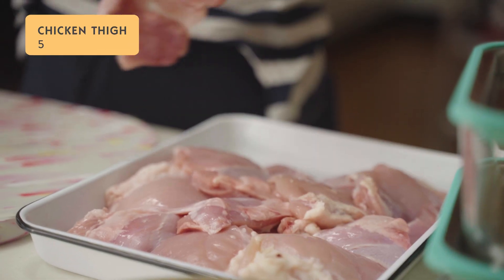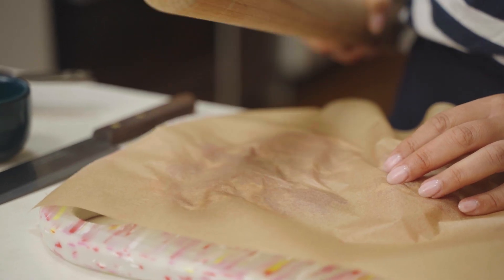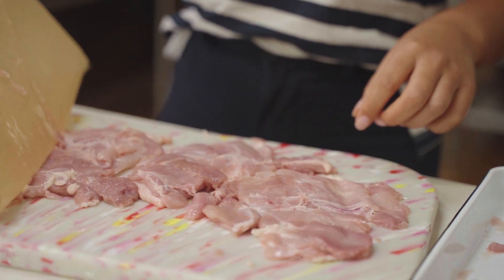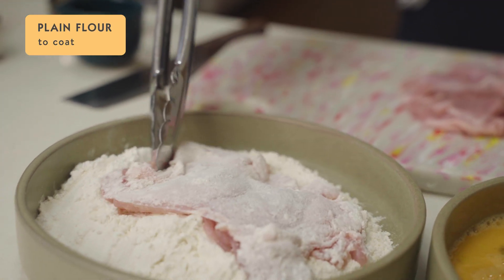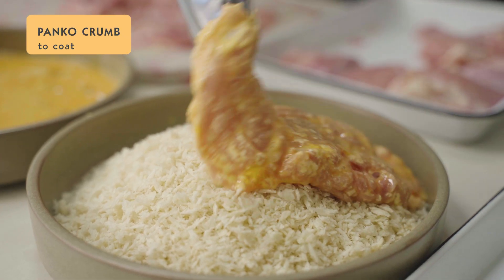I'm going to prepare five portions today — one to eat now and four to put away. So I've got five chicken thighs here that I'm going to flatten out first and then get on to crumbing them. Use a rolling pin or a meat mallet to tenderize the chicken and flatten it out until it's nice and thin. Then coat it first in some plain flour, then in some egg and finally in some panko crumbs.